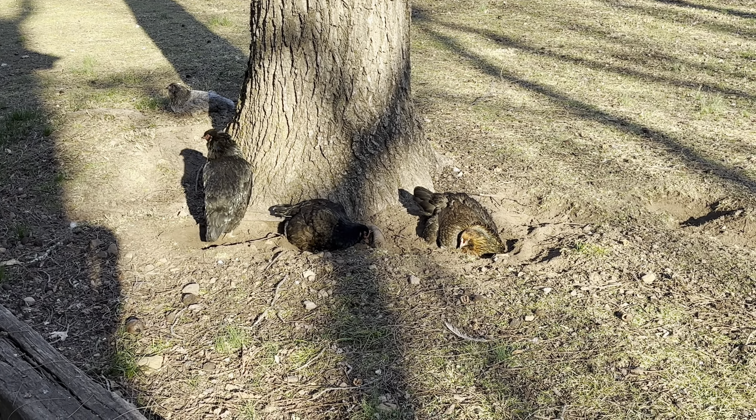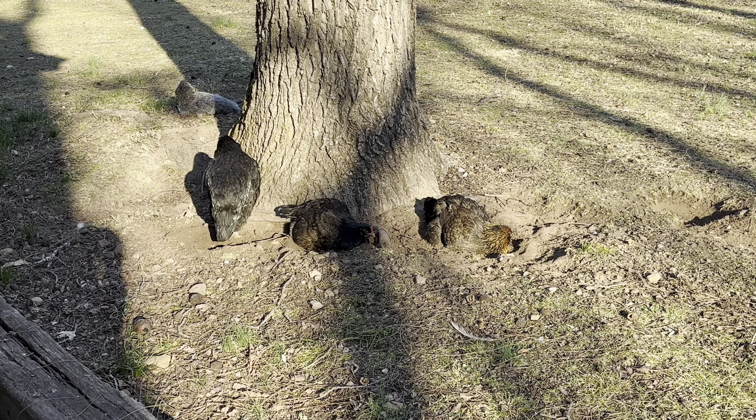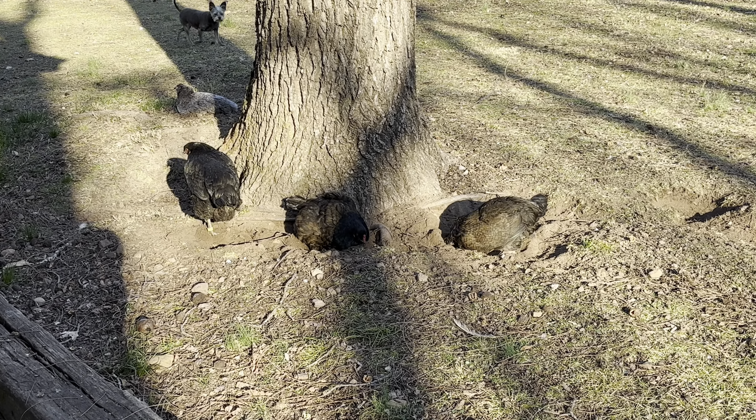I can see some chickens are having a dirt bath over there. Yesterday the water was frozen up here in the IBC tote, at least down around the valve - I couldn't get the valve open to fill up the water bucket. Let's take a look at it today.